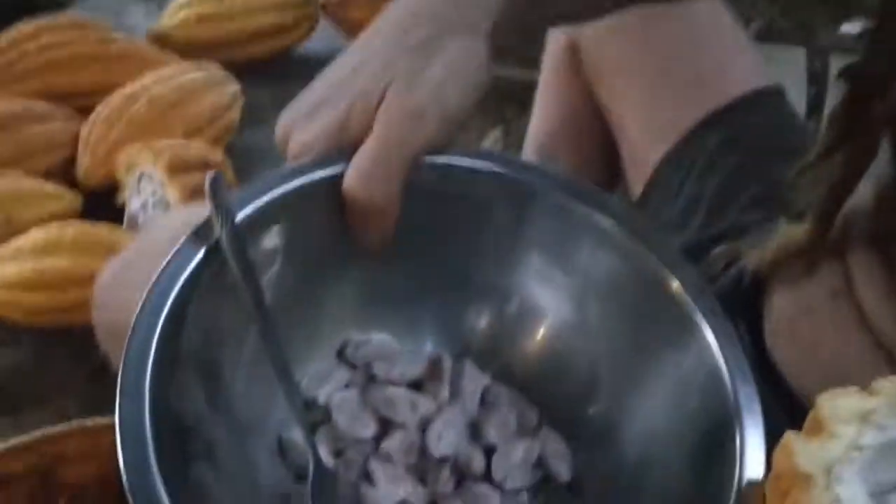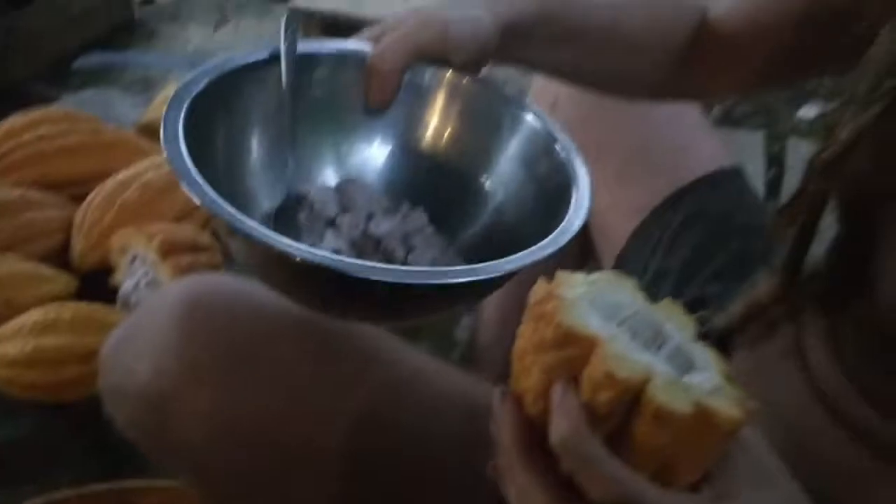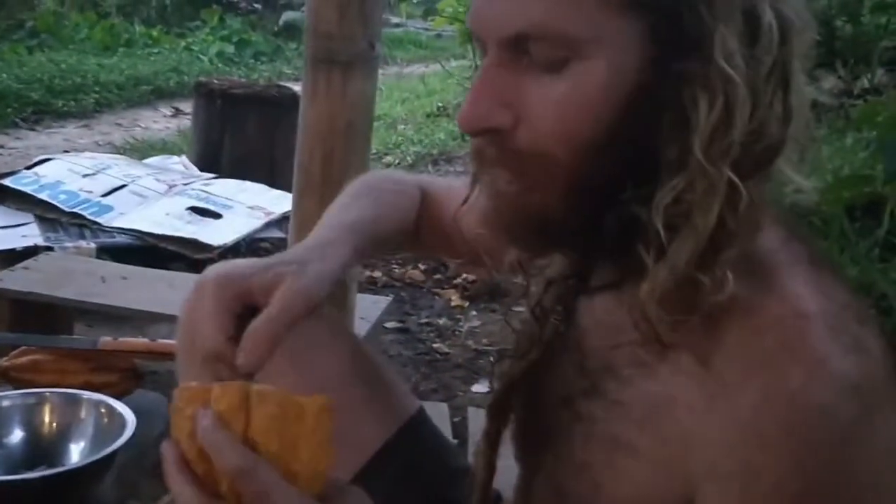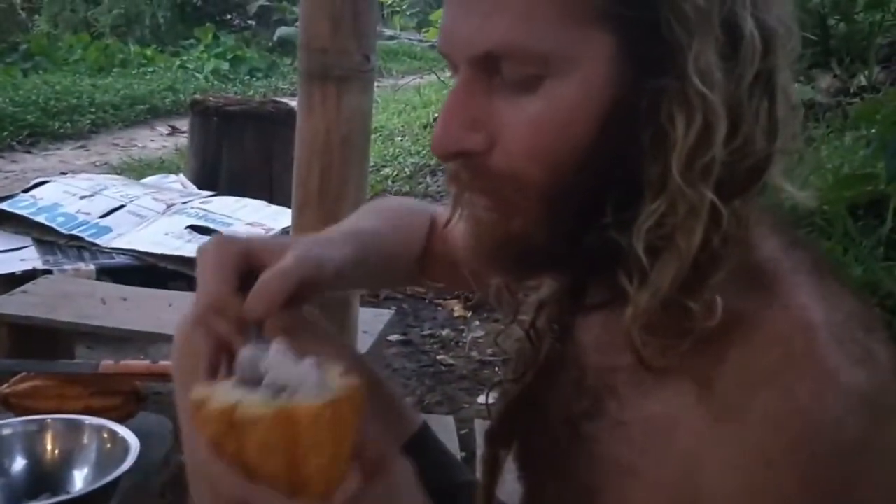And then it's also juicy. We put it in here and I'll collect that and then ferment it for about a week. And then once it's dried we can peel it and we got the cacao nibs. So I dig out all the cacao beans.